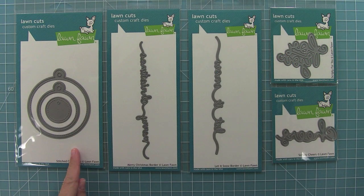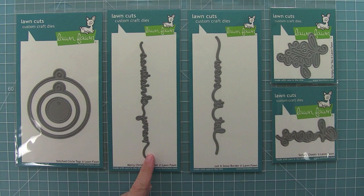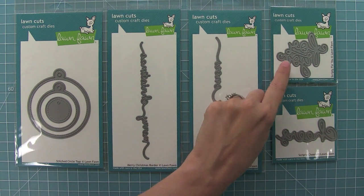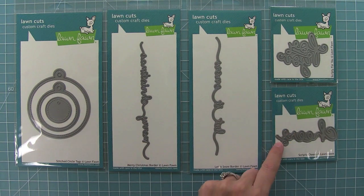Hello and welcome to another Lawn Fawn video. Today we are introducing a ton of dies. We have our Stitch Circle Tags, Merry Christmas Border, Let It Snow Border, Scripty For You, and Scripty Cheers.